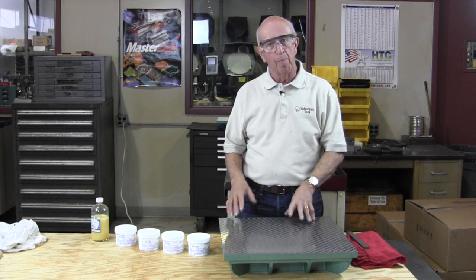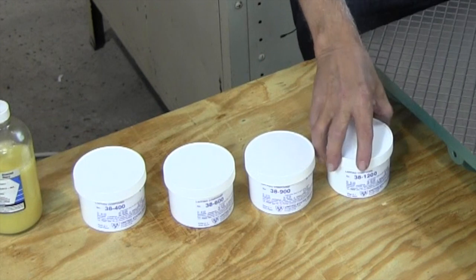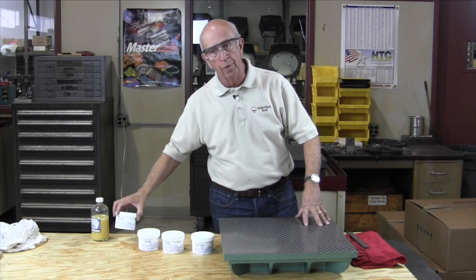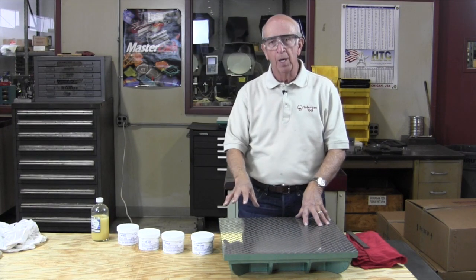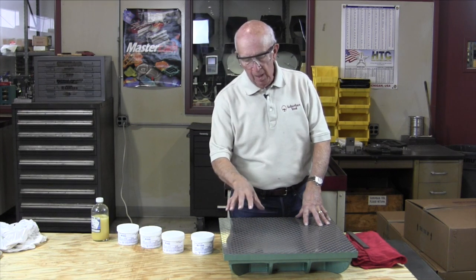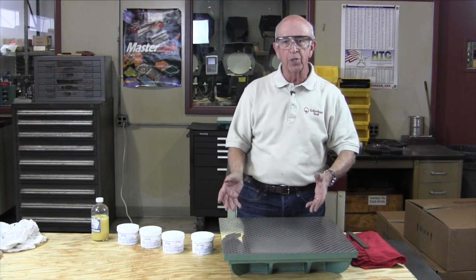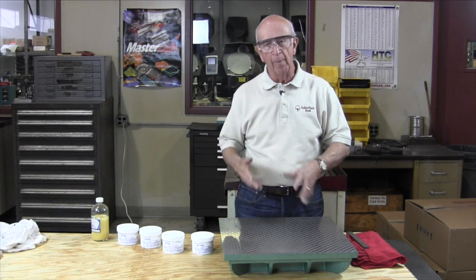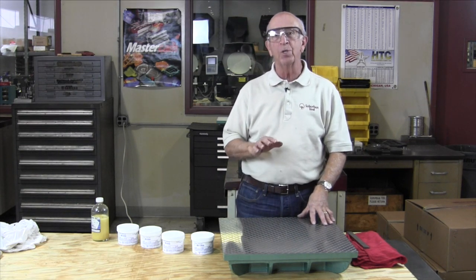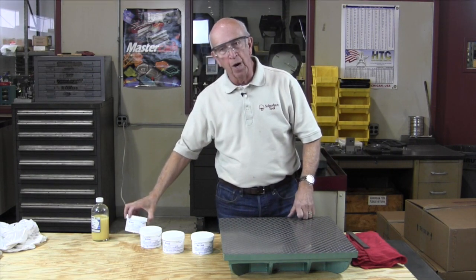Next, we're going to talk about the types of abrasive — that's what's going to do the cutting and removing the stock. We've got four grades here going all the way up to 1,200, which is super fine, and down to 400. I'm going to put 600 on one side and put the 1,200 on the other side. The 1,200, because it's finer — like sandpaper — is not going to be as aggressive as 600. So we'll start with the more aggressive one.